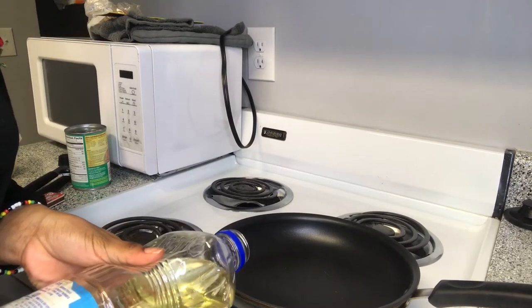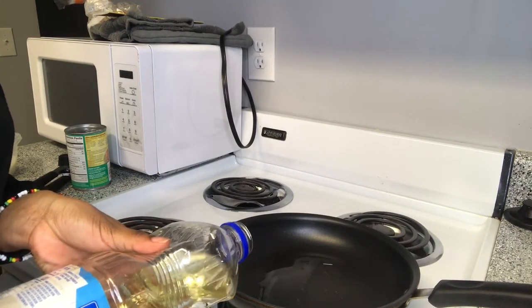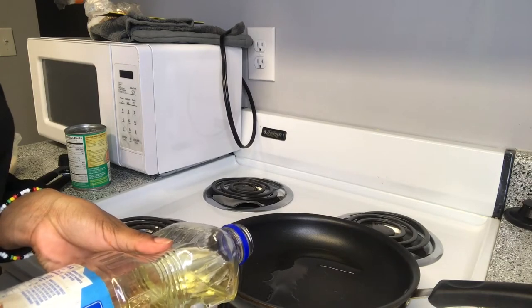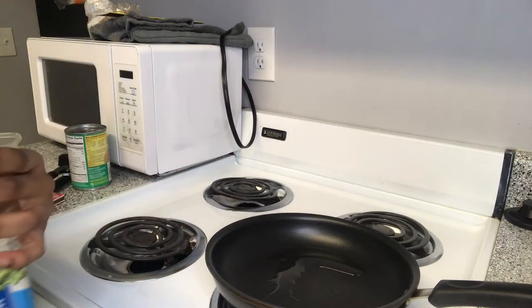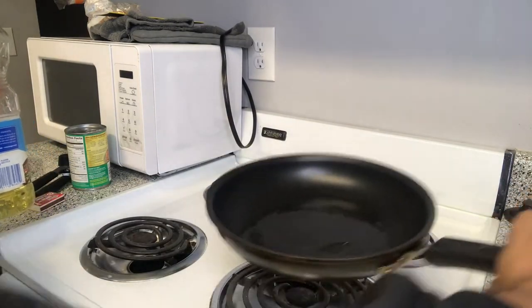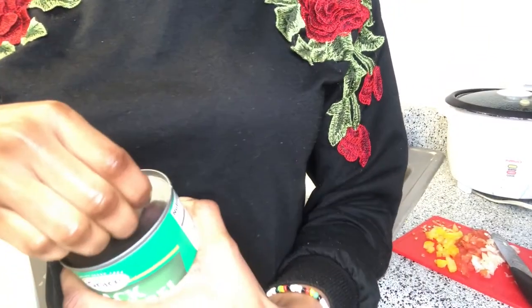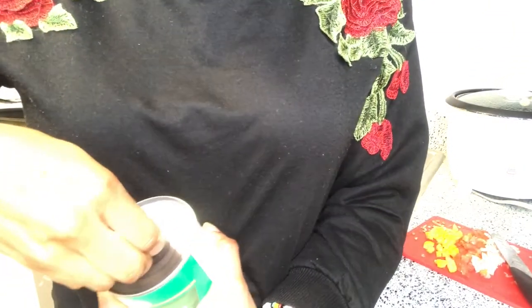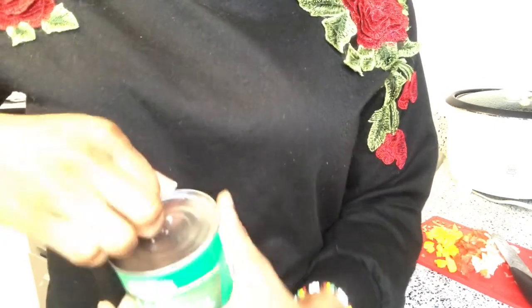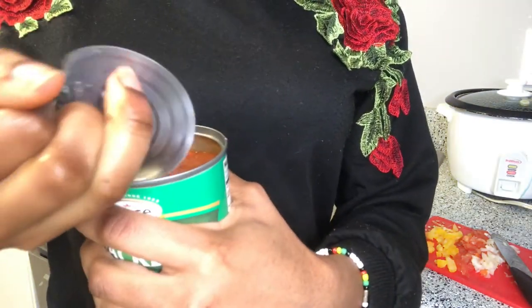Here I'm using vegetable oil — a very tiny amount. I try not to use too much oil whenever I'm cooking anything; I try to use as little oil as possible. I just don't like having a lot of oil in the pot. And yes, this is me opening the mackerel. I feel like I did a really good job this time because the last time I tried opening the tin, I broke the little tin thing.